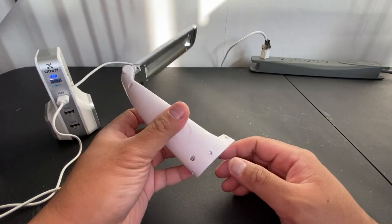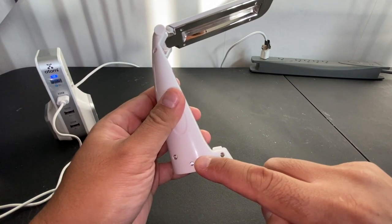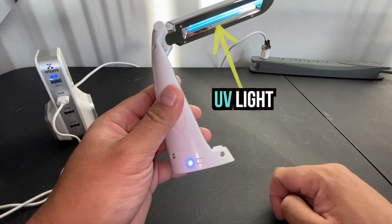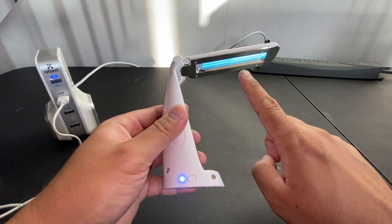Find the power button next to the indicator light, which is located at the base of the wand, and hold it down for two seconds. The UV light will turn on and the indicator light will light up blue while the wand is on.